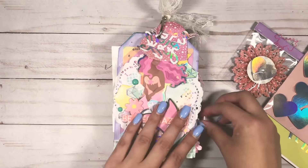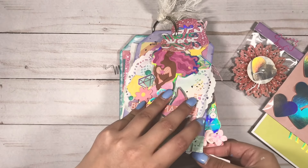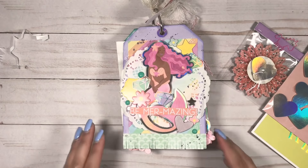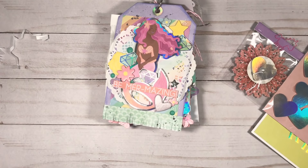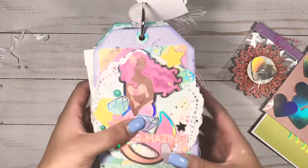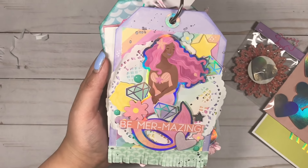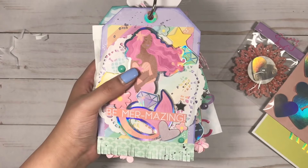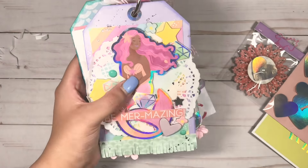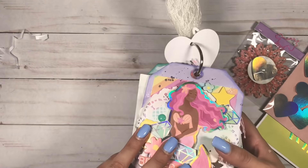Here is the cover of my tag flip book. If you guys follow me on Instagram I did show a little sneak peek - I'll leave the link down below in case you want to follow me. I post there more frequently than I do on YouTube, so if you want to keep up with my crafts I do encourage you to follow me. Most of the things I'm using are from the paper pad and I just fussy cut everything. If you have any questions on the products I'm using, please leave them down below.